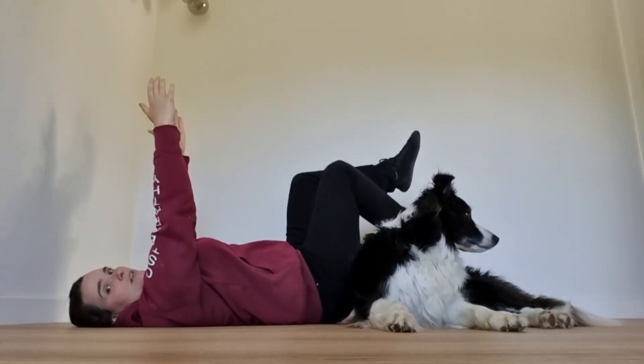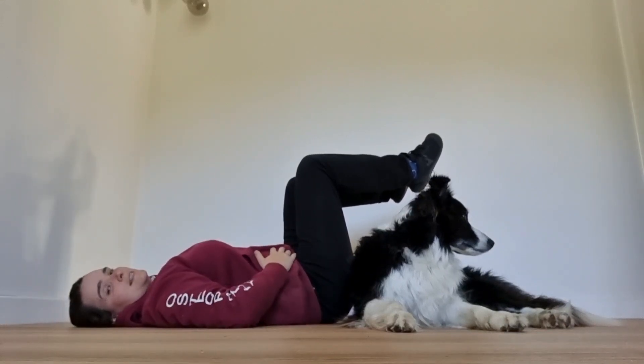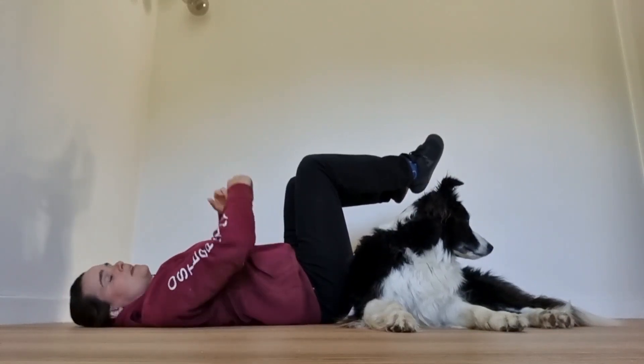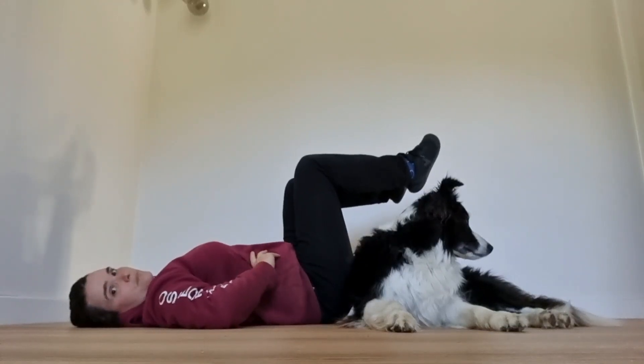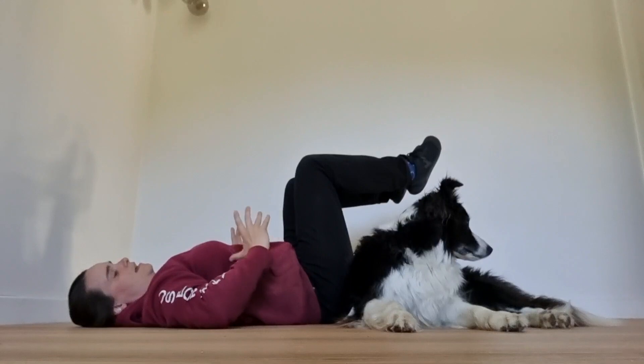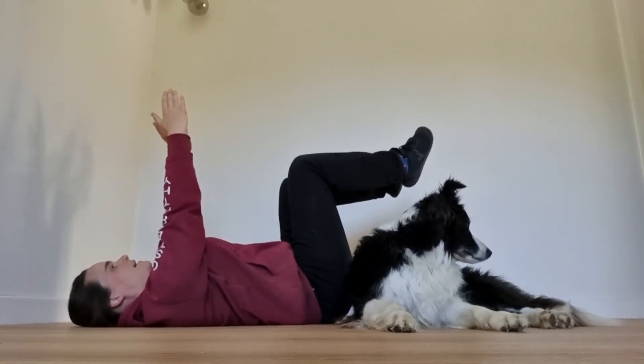The next thing is to bring your legs up and hold them here — this gives you a bit more pressure to work against in your abdomen. Again, you can have your arms up or down by your side on the ribs to feel for that sideways expansion. Do three to five breaths in this position.